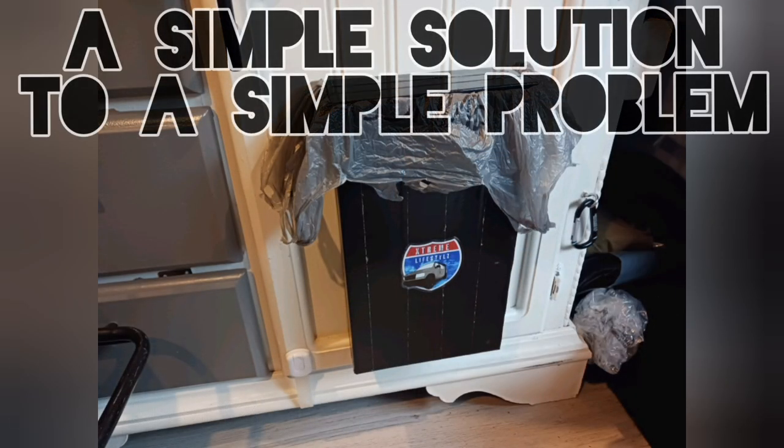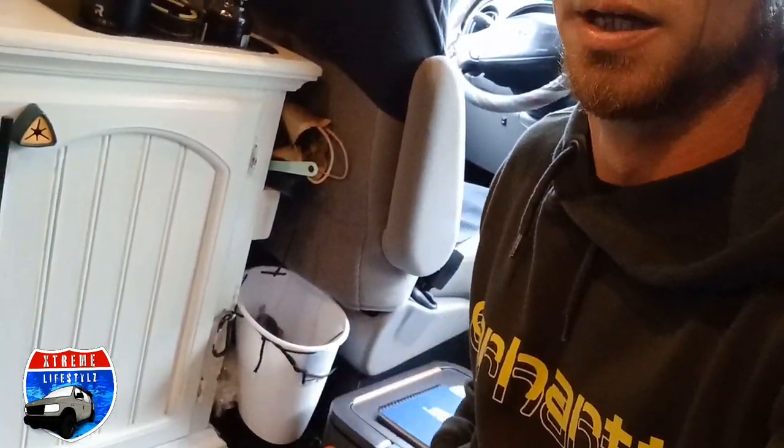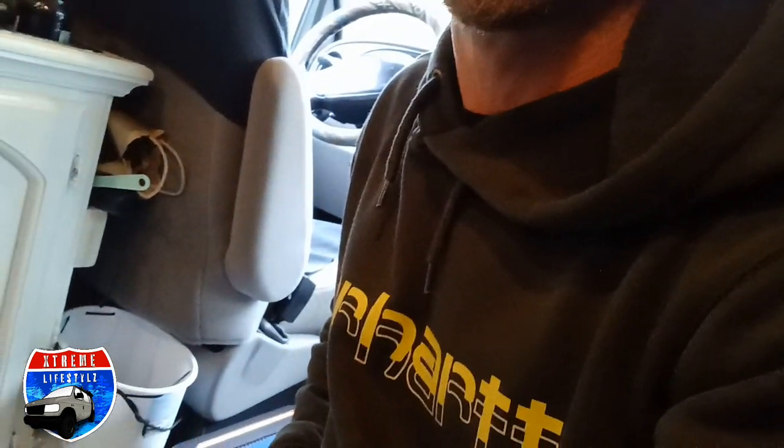Today I'm fixing something that's been bothering me for a while — just something simple like this garbage can. I've got it mounted so it's not going anywhere, but I don't like it. It's been like this basically since I got the van. Something so simple I've just never fixed or changed up.